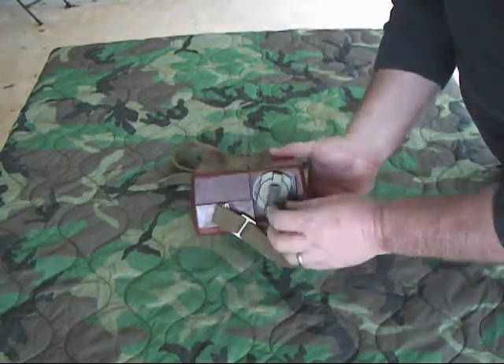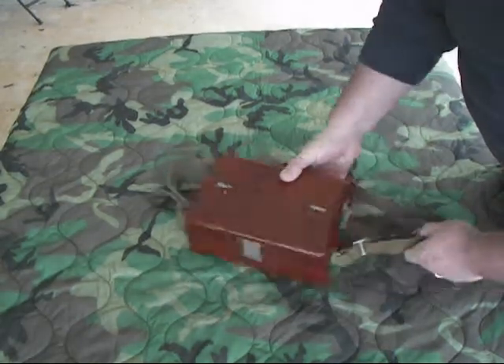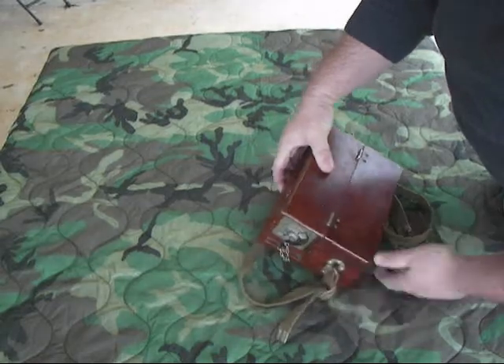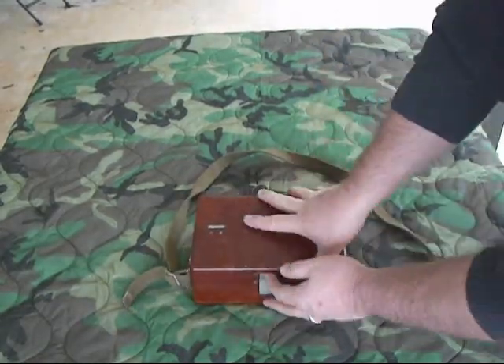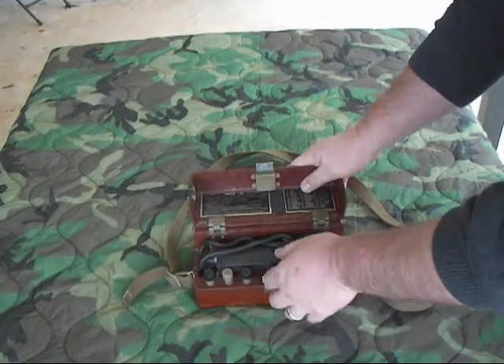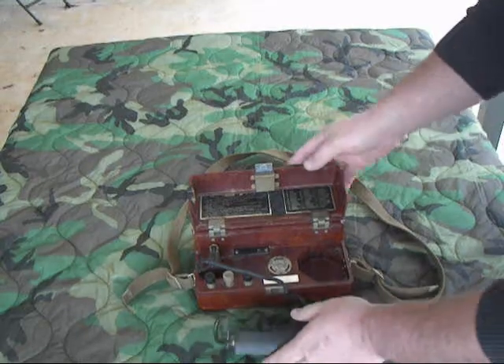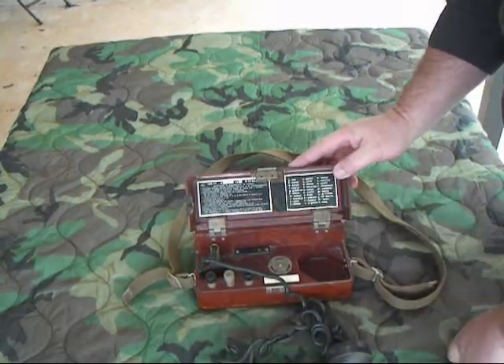It's got a hand crank magneto on here with this retractable handle, so you don't have to physically remove and put it back and forth. Battery compartment's right here — we'll talk about that later because it's got an interesting feature. We'll go ahead and open it up, and it's got operating instructions here in acrylic and the phonetic alphabet.